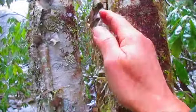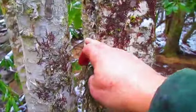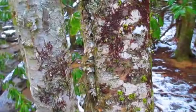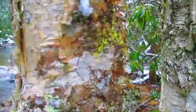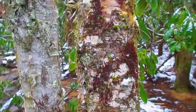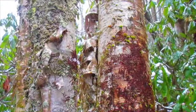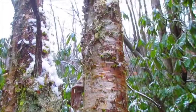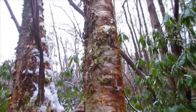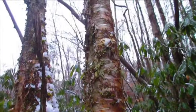See that birch bark right there, guys? This stuff right here, hanging all over these trees. Now, there are a couple of types of birches that grow around the river. Some of them are called river birch, and some of them are called black cherry birch. But this birch bark right here, even in this damp environment, is going to get you a fire going.